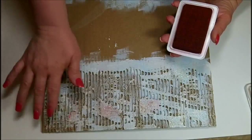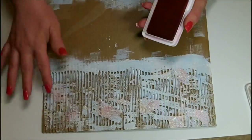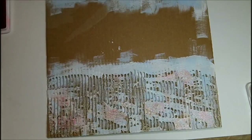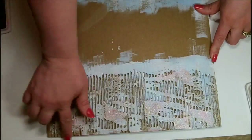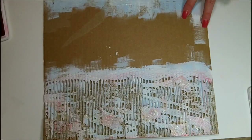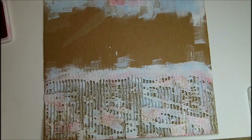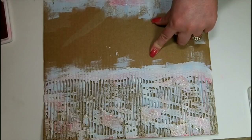I'm taking the Heidi Swap Pink Archival Ink on my finger and working it down into the cracks of the crackle. Then I'm going to come back with a baby wipe and wipe off the stuff on top before it has a chance to dry. The Archival Ink from Heidi Swap stays very wet for a period of time, so you have time to play with it. But once it dries, it is archival safe. I'm just repeating those steps in the bottom section.